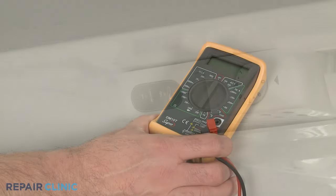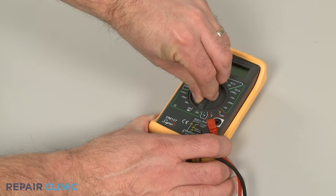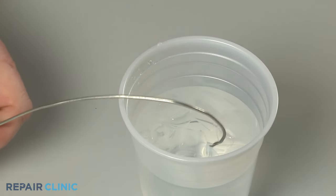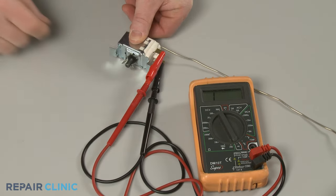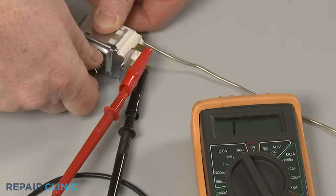You can also use a multimeter and ice water to test the thermostat for electrical continuity — a continuous electrical path present in the part. Place the thermostat sensing bulb in the ice water, attach the probes to the thermostat terminals, and rotate the dial. As the dial reaches a lower setting, continuity in the thermostat should be interrupted.